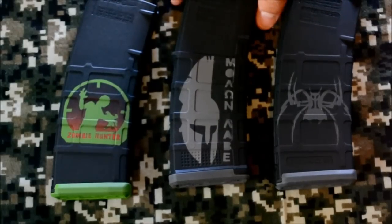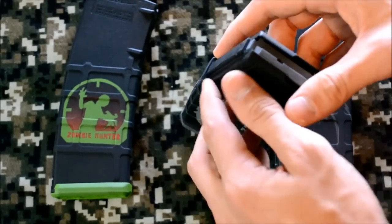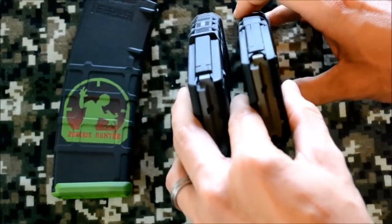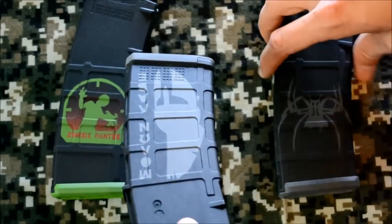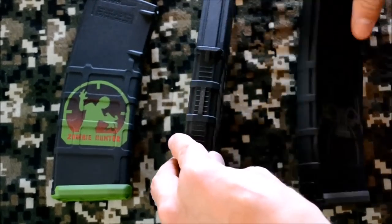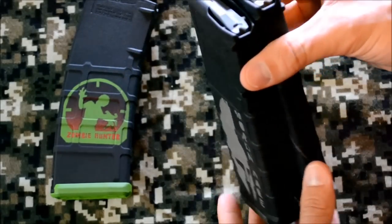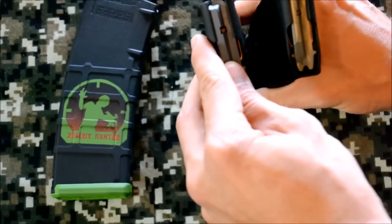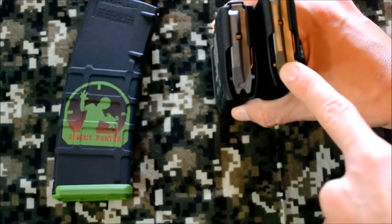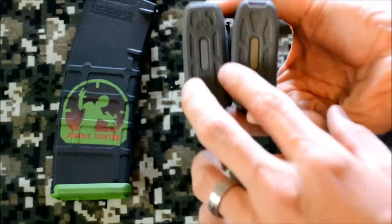There are little things here and there — the mag well stop is a little more defined on the gen 3 than on the original; there really wasn't even one on the original. That's to prevent overfeeding. I never had an issue with that on the original ones, but they felt it was a big enough issue to add the feature. Other than that, you're talking very small differences — the way the back is designed, the feed lips are almost identical. You can tell the difference by the follower color: foliage green is the original, and they went to a gray color for the gen 3; the bottom matches as well.